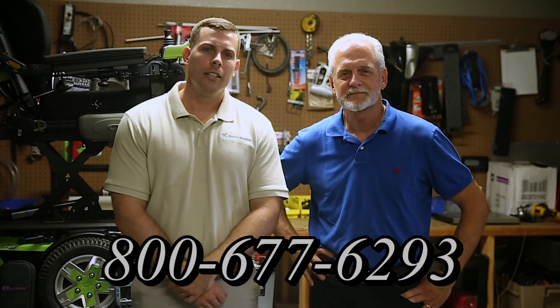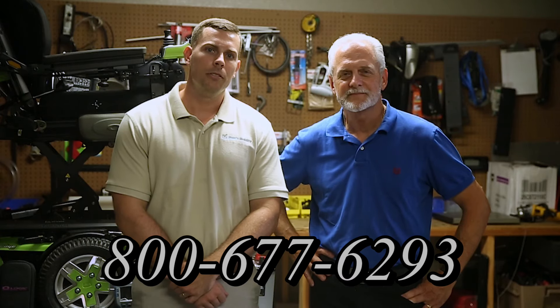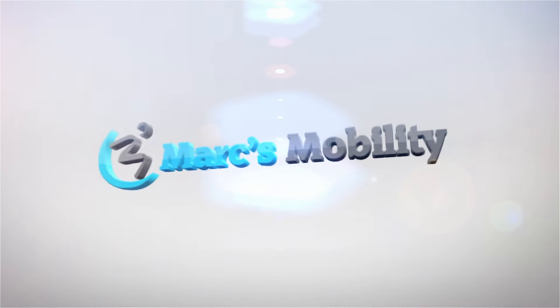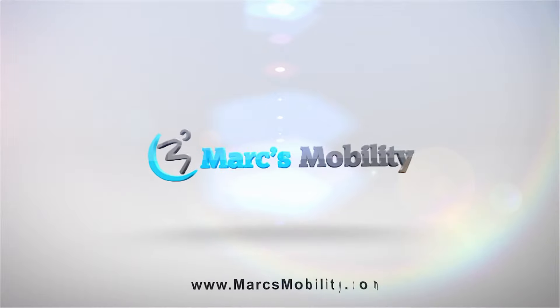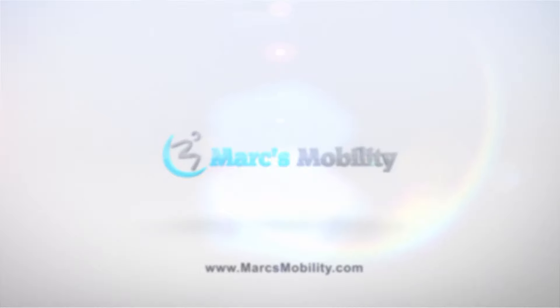Hi, I'm Mark, and my name is Alex. We are a family-owned business for over 25 years. We have many products available, not just what you see in this video. If you'd like to learn more, you can call us at 800-677-6293, or visit us at www.marksmobility.com.